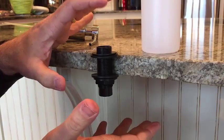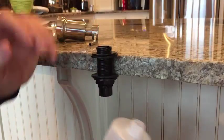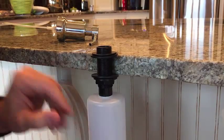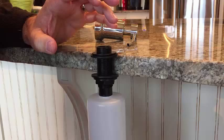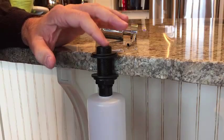Once this is installed, your installation is essentially complete. From here, underneath, you simply screw in the bottle. You don't have to over-tighten it — just screw it in to secure. Then you pour in your soap. If you're using the Kitchen Classics Organic Foaming Soap, you pour in one-third of the bottle first, then fill the balance with water.